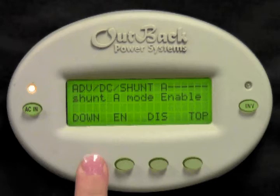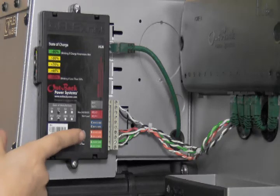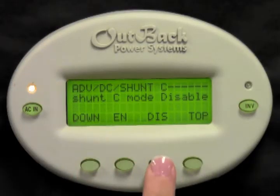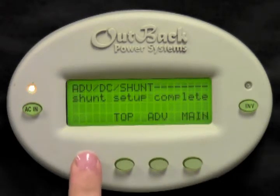Press down. Press enable or disable to set up shunt B accordingly. Press down. Press enable or disable to set up shunt C accordingly. Press down. Shunt setup complete.